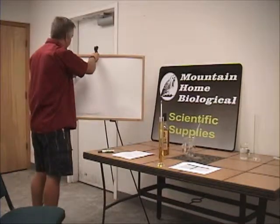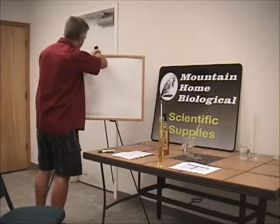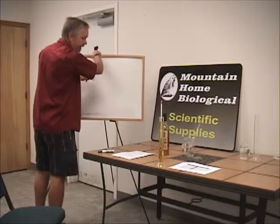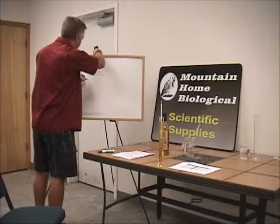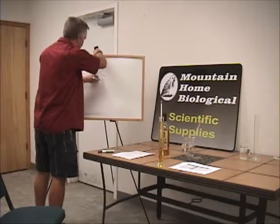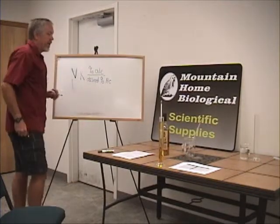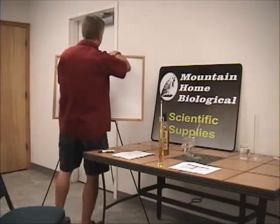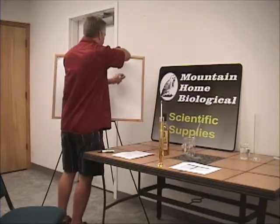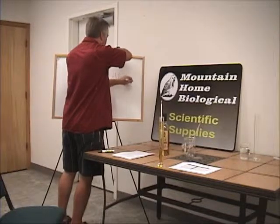The formula goes like this: Volume times percent alcohol, divided by desired percent alcohol, minus volume, equals water required.